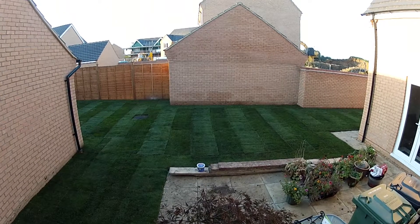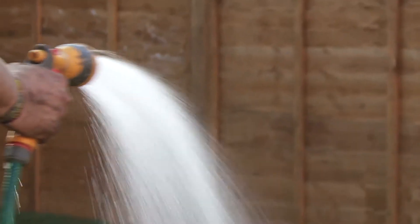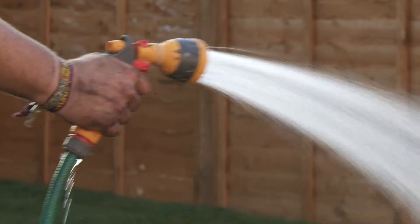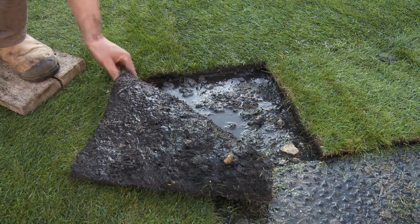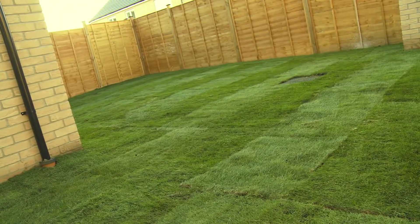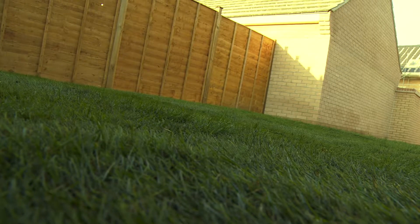When the whole area is covered, give the grass a really good watering. To make sure enough water has been applied, lift up the corner of a turf and ensure the ground underneath is good and wet. You'll need to water every day until the turf has established. Remember though not to waste water — use a watering can or a hose pipe, not a sprinkler, and water in the evening or the early morning to avoid evaporation.